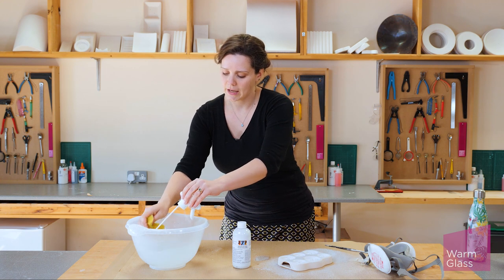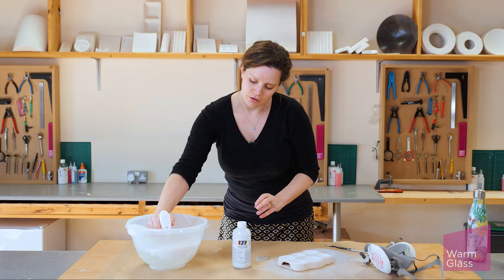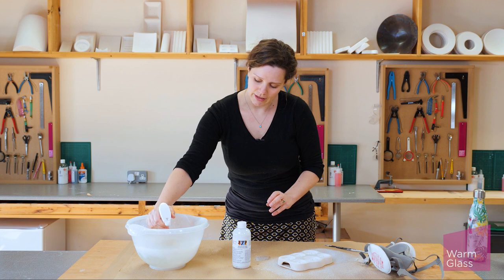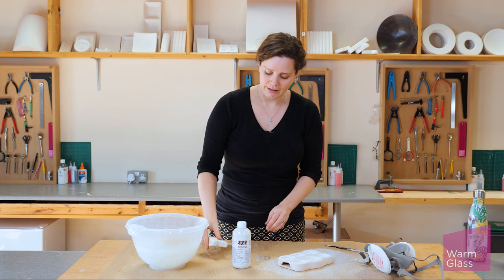I've got a sponge here and I'm going to spray the water through the sprayer just to make sure that there's no residue in there and that it's nice and clean and empty for storing. And there we go — that's ZYP Boron Nitride Spray.